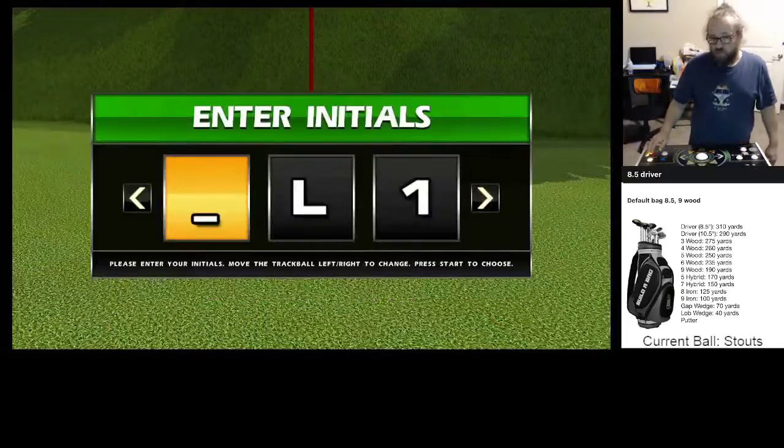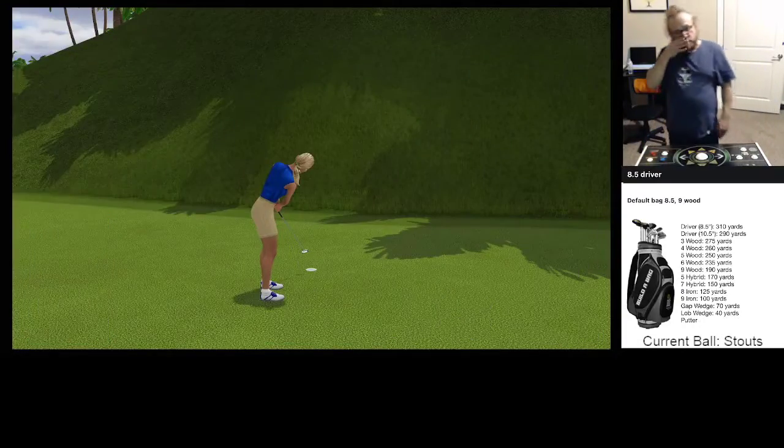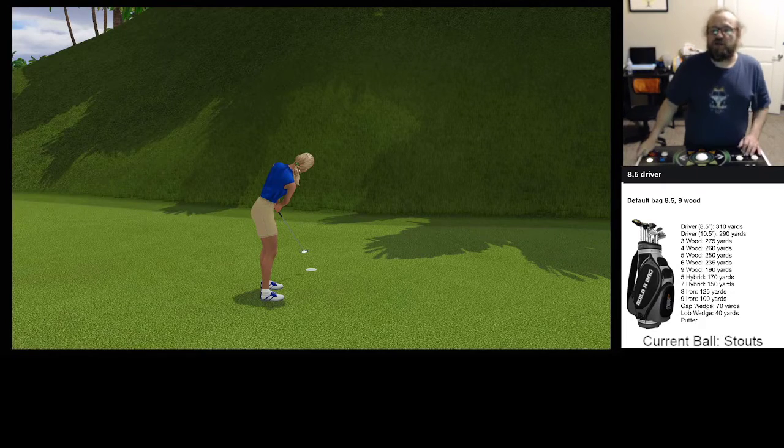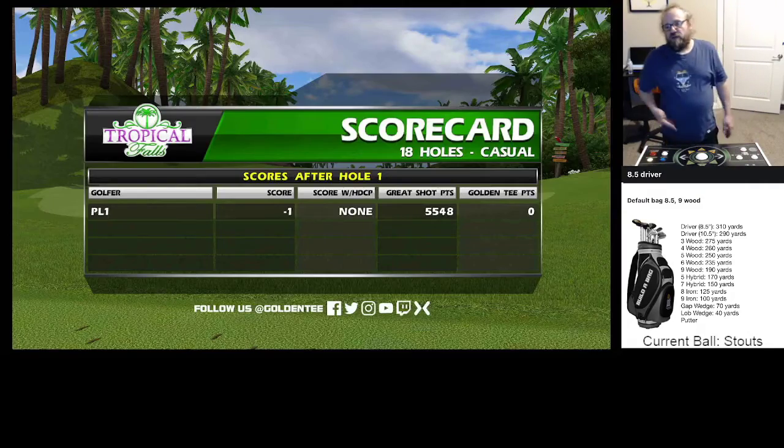Hope that helps. I'm going to be here real quick though — I'm going to tap in this. We're not going to pull away too quick, because I can probably teach you something on Tropical Falls too, and it's usually directly related to cut shots.